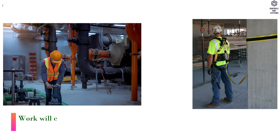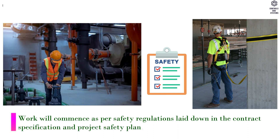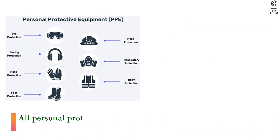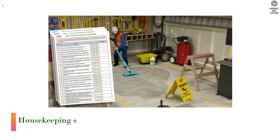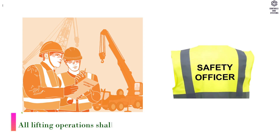Safety: Work will commence as per safety regulations laid down in the contract specification and project safety plan. Proper safety harness to be used and secured if required. All personal protective equipment shall be used as appropriate according to the nature of the job. Housekeeping shall be of good standard; all cut lengths and debris shall be removed. All lifting operations shall be monitored by a safety officer.